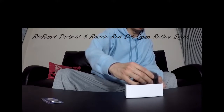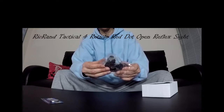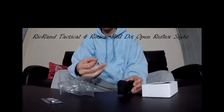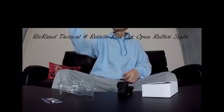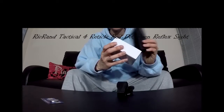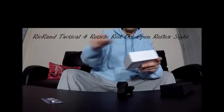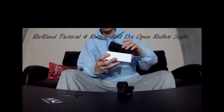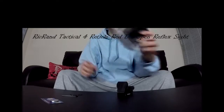I basically bought this for an AR-15 gun, which I don't have in my possession right now, but I should have at some point. And some silica gel. But I should have this unit mounted on that gun, either on this channel or on my other channel.